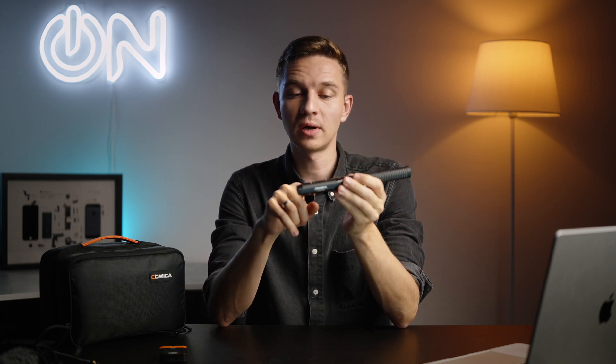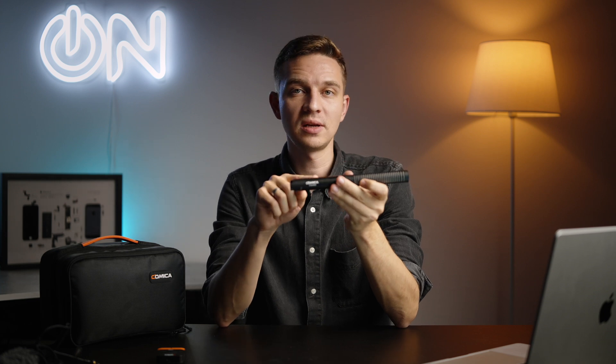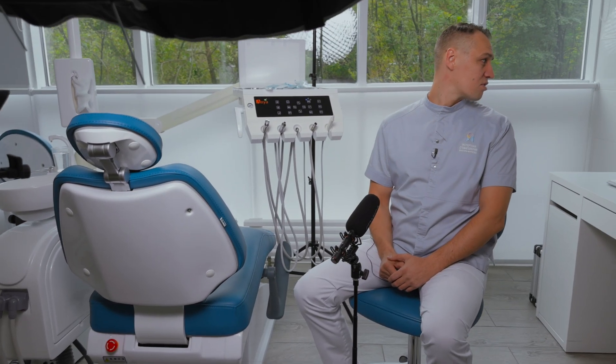In terms of battery life: if you plug it straight into your camera you'll get around 32 hours of work time. Using wireless transmission with the receiver gives around 10 hours. If you record simultaneously — both wireless and internal — you'll get around 5 hours of record time.